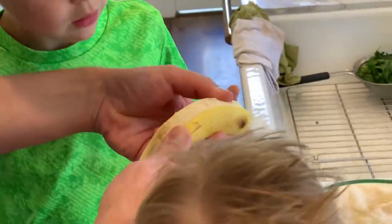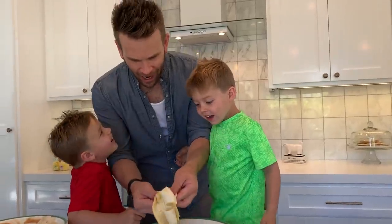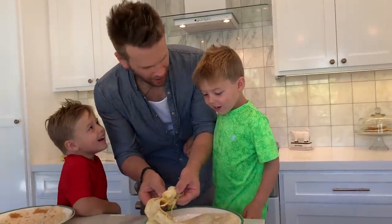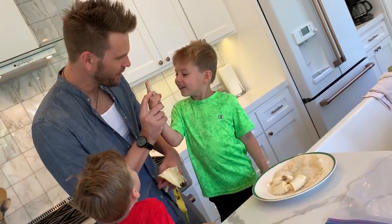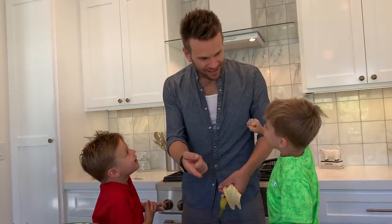Whoa! What? How did you? What did you? Let me see that finger. Which finger was that? Is there a blade on it? Is it a special ring? It's a ring. How did you get inside the banana?